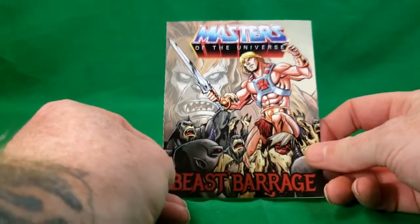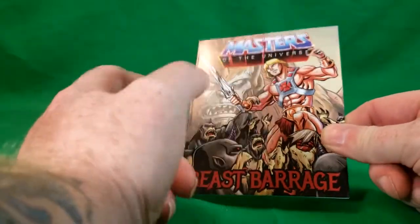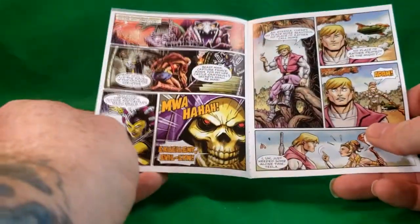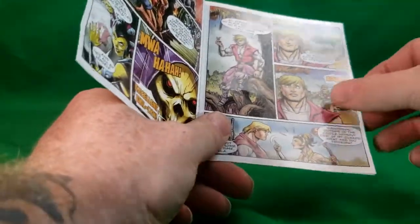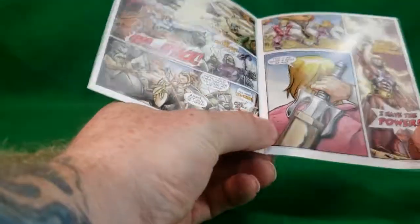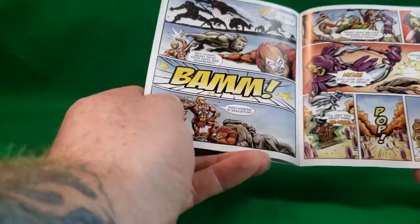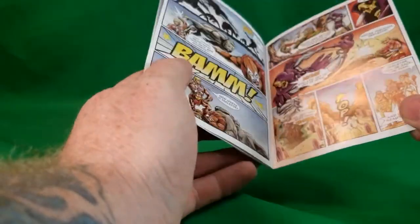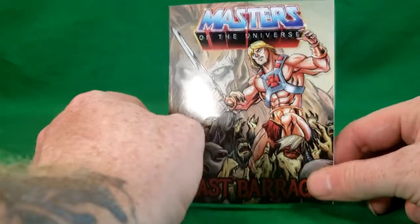He did come with a little mini comic — Masters of the Universe: Beast Barrage. There's He-Man on the front, Beast Man there. This probably should have come with Beast Man instead of Man-at-Arms, but it is what it is. It's just a little mini comic — got Snake Mountain, Beast Man, Evil-Lyn, and Skeletor, Prince Adam and Teela, the evil warriors, and 'By the Power of Grayskull, I have the power!' The only shot you get of Man-at-Arms is right at the ending.